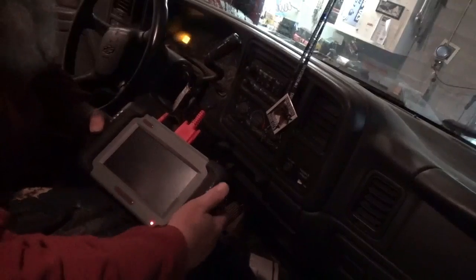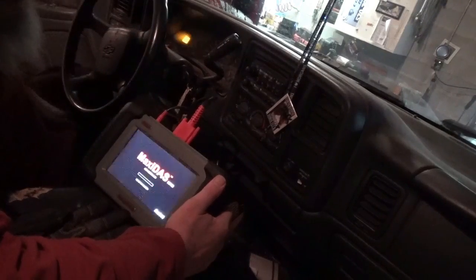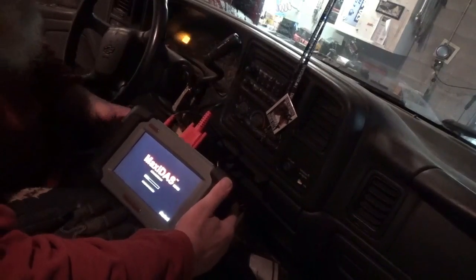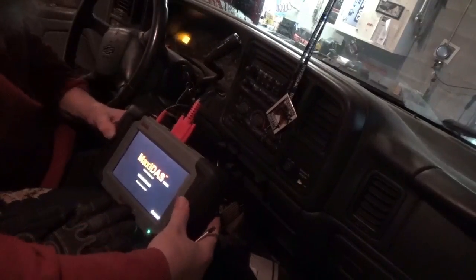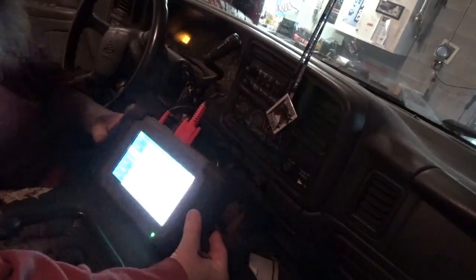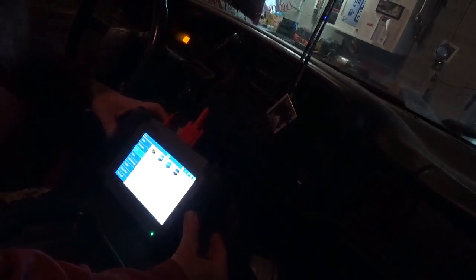I've never actually tried to do a video holding this scanner before, so we'll see how it goes. First off, we'll turn it on and let it fire up. It came with a stylus — didn't have to buy an extra one. Let it boot up; it takes a little while. It's powered by Windows — I want one of the new ones like Eric O's that has Android. Let me try to zoom in a little bit.